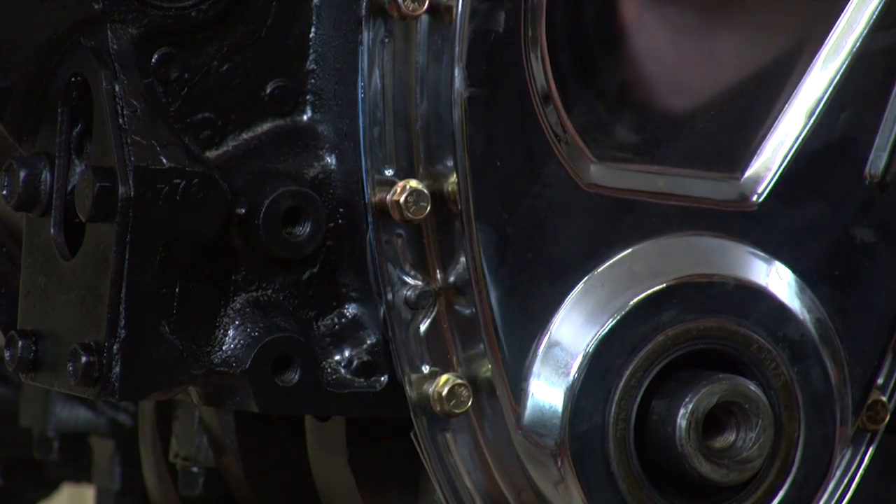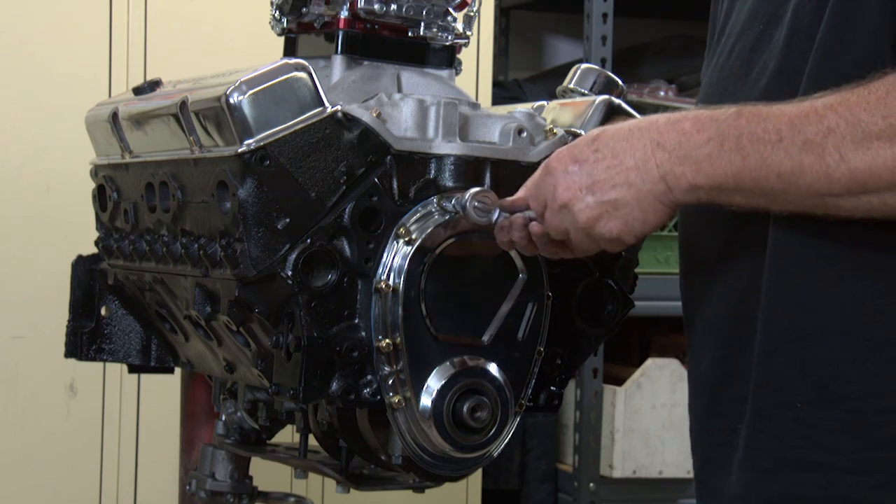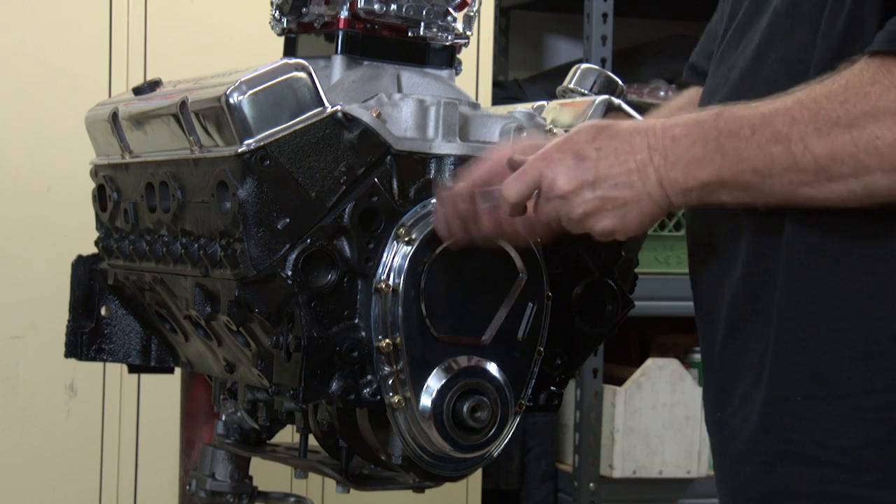Now we'll get a ratchet and we'll run them in tight. I've got the right socket and ratchet assembly — we're going to run them in.